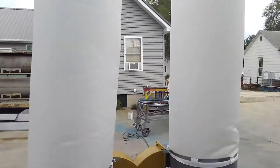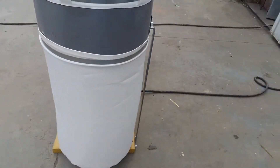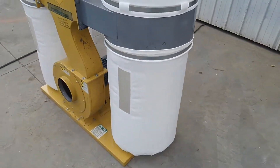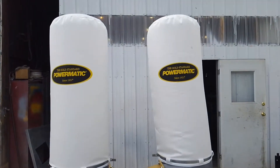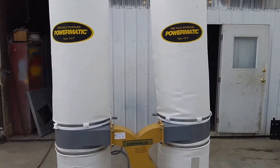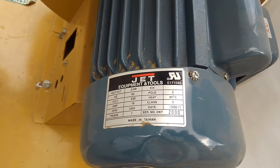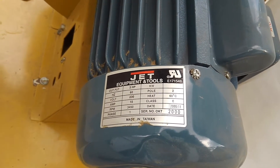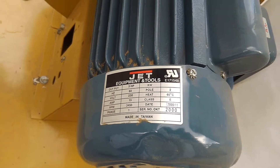The unit is in excellent working condition, ready to be installed and used. It comes with a 3 horsepower jet motor that runs on 230 volts.